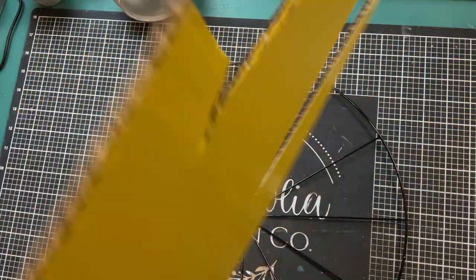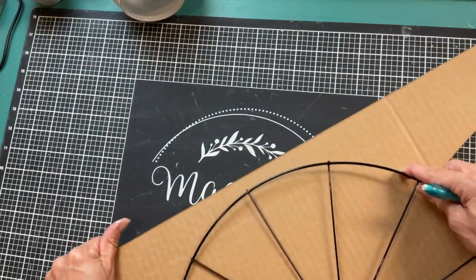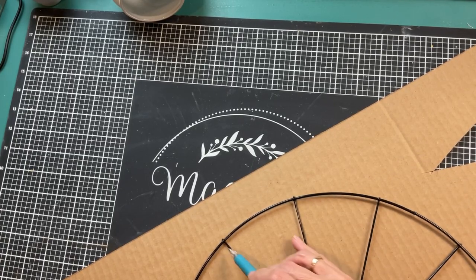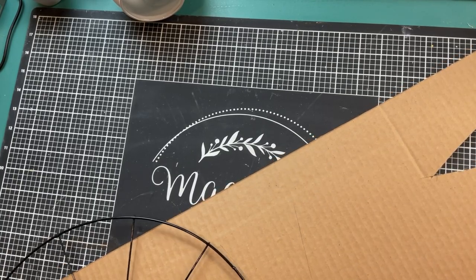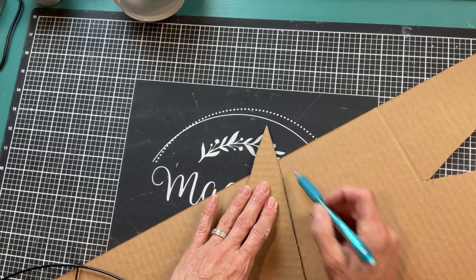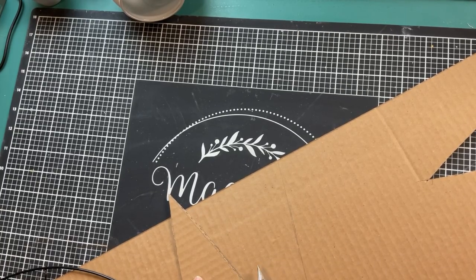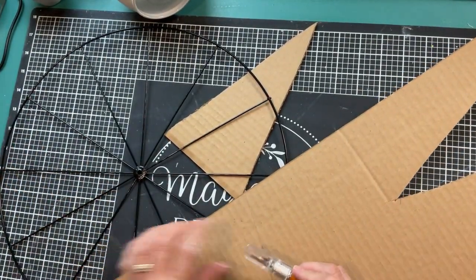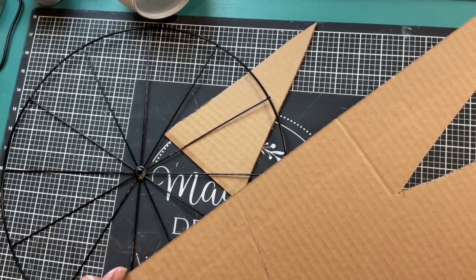Now I'm taking some poster board — actually a piece of one of those science fair presentation boards — and I'm tracing around one of the little triangle sections of the bicycle wheel, then extending that up a little further to the straight edge. Once I have my triangle traced out, I'm going to use my Fiskars fingertip knife to cut that out from the poster board, and I'm going to make six of these triangles total.